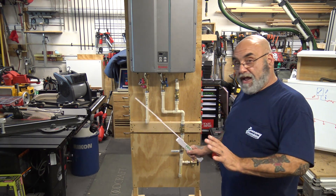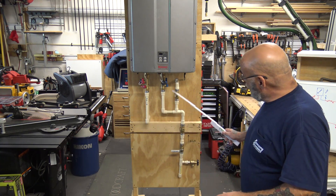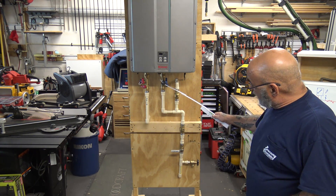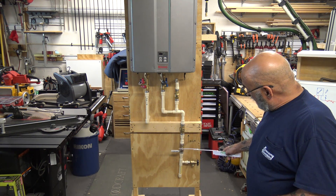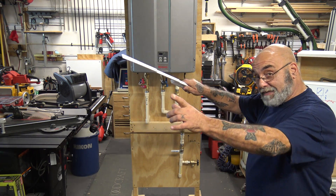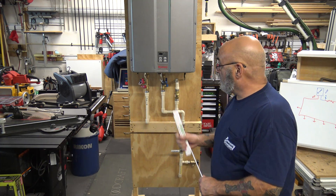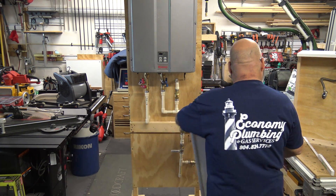To recap: hot water out goes straight to the pipe, cold water goes through a check valve up into the valve kit, and out of the recirc you put a drain valve, a ball valve, then a check valve — all arrows pointing back to the tankless — back into the T.